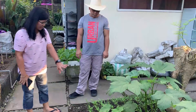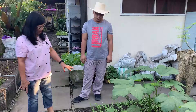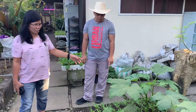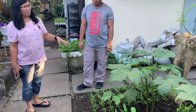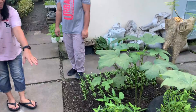Para mas marami, sa isang puno ginagawa ko siyang tatlo or apat. Sa paglalagay ng binhi, kailangan mayroon siyang sobra kasi kung mamatay o malataman, at least mayroon pang natitirang iba. Direct zone yan — hindi na namin siya pinupunla o dinadaan sa pagpupunla.